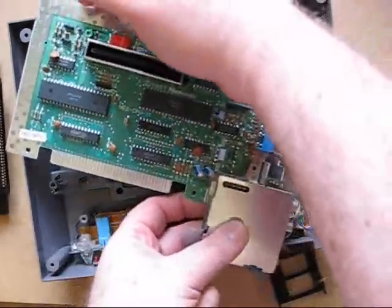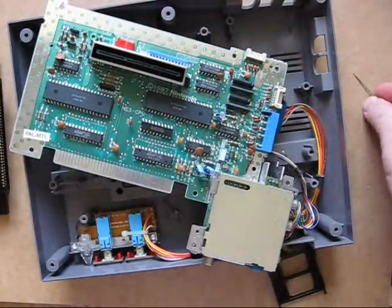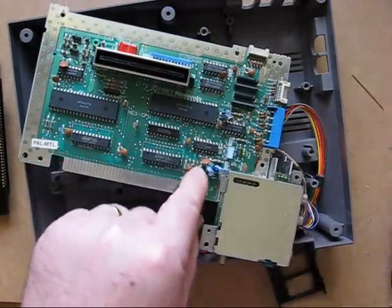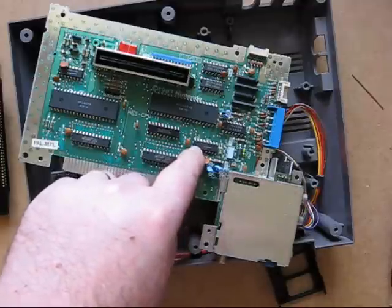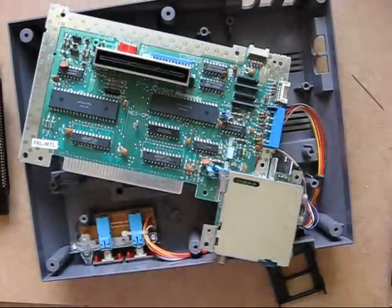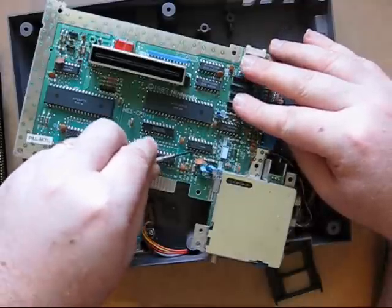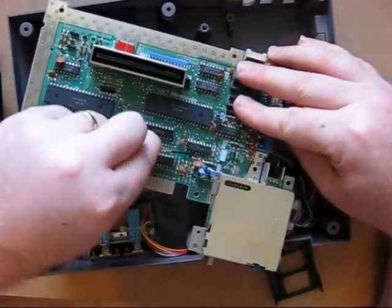There's also an easy method of making this region-free so it can work on NTSC games as well. This capacitor needs to be bent back to access these pins. This is the 319 chip. You can desolder the part if you want, or otherwise use a screwdriver, pop it underneath that pin, and then very gently twist it to break that pin connection.